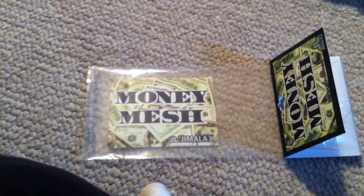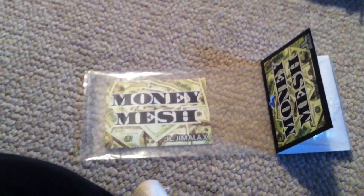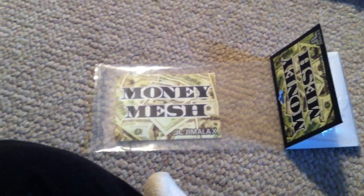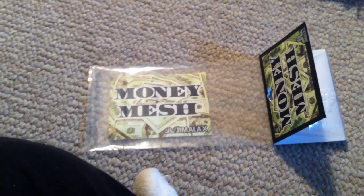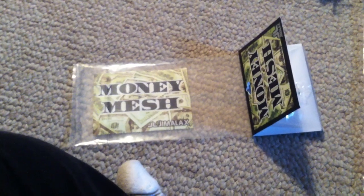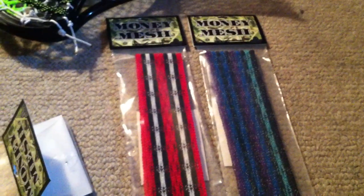What's up guys, it's Nick. I just wanted to do another little review video and stick stringing video today. This is what I came up with. I got some stuff sent in that I bought from Jimilax. They've developed a new mesh that I think a lot of you die-hard Jimilax hard mesh enthusiasts are really gonna like, especially if you like design-type mesh. Here are the pieces that I ordered.